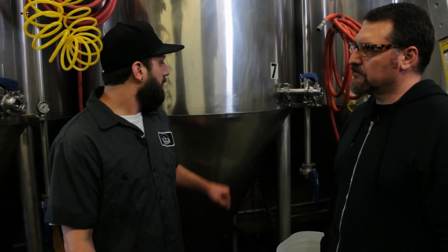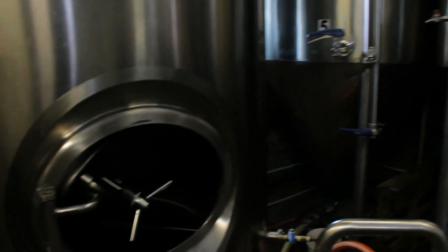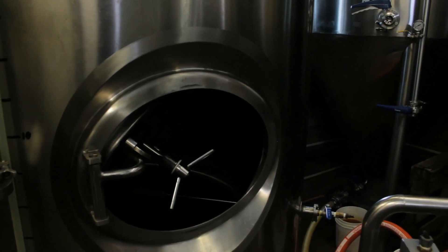At that point, we take the beer from the fermenter and bring it over to the bright tank, where we clarify and carbonate the product. After 48 hours, we will have a carbonated, clear beverage that's ready to package for everybody to enjoy and drink. Amen.